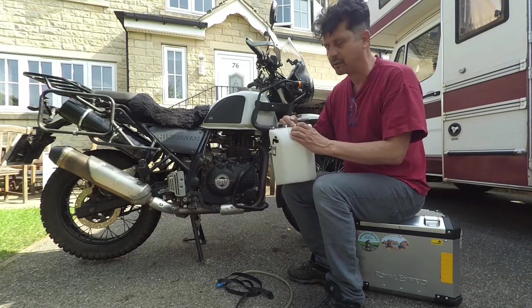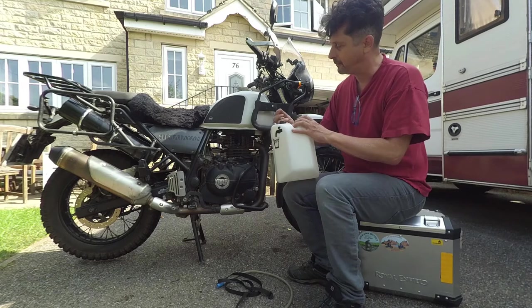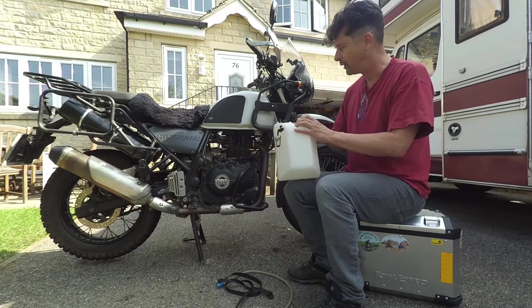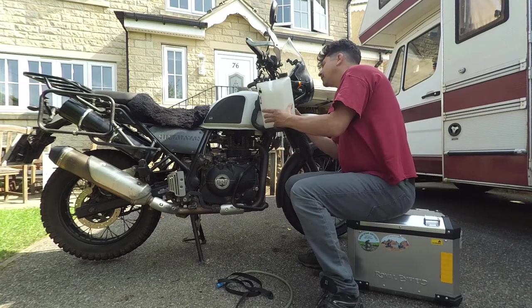I think what I'm going to do is just attach the cap to one of these little things with a bit of wire or something — I'll work something out. Okay, I hope you enjoyed that. I'm going to just put it back together now.